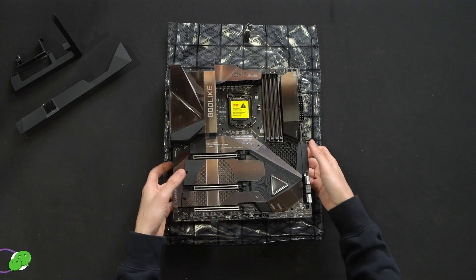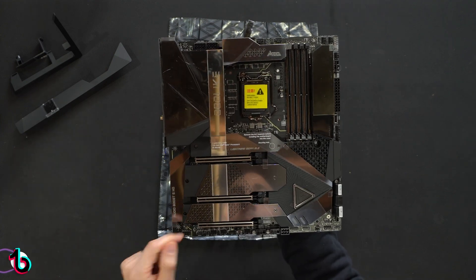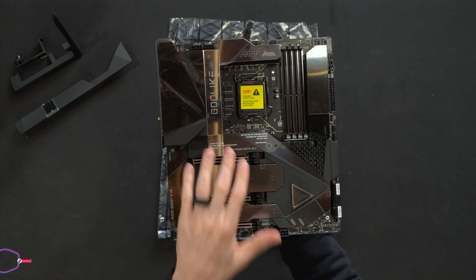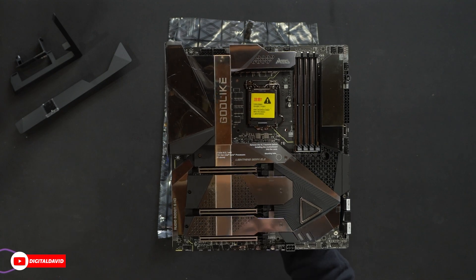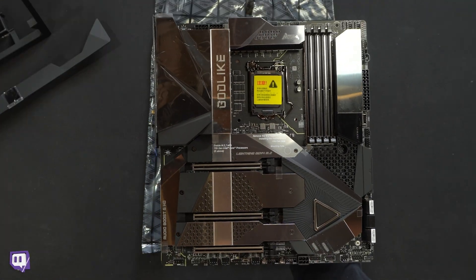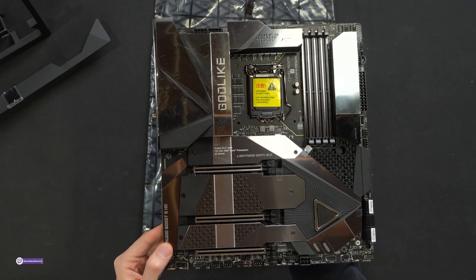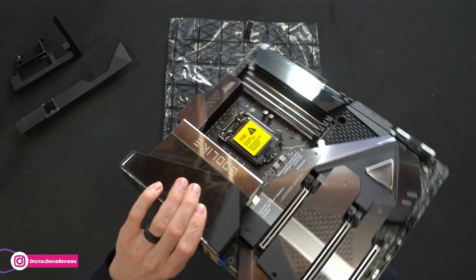Now let's look at the motherboard itself. Here's the board up close — everything looks great. We have the Godlike branding and MEG at the top, Lightning Gen 4 M.2 labels and warnings depending on what you're installing. The DIMM slot, CPU socket, reset, and power are all clearly labeled. Audio Boost 5 HD is there on the side along with USB. This looks really nice.